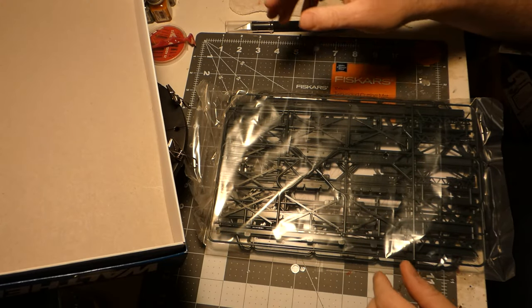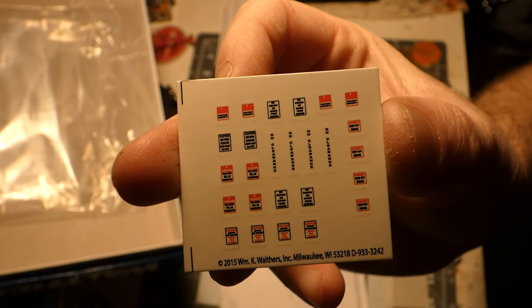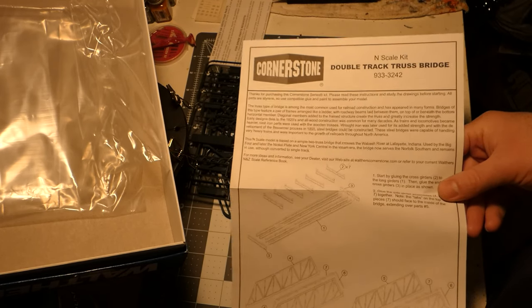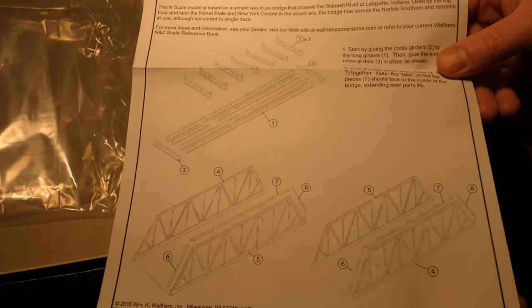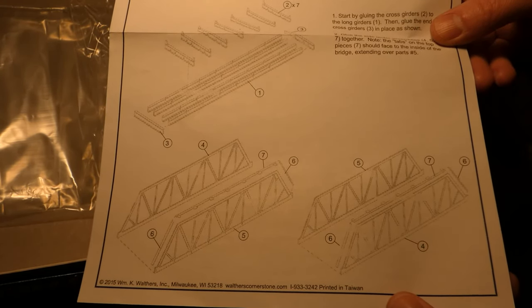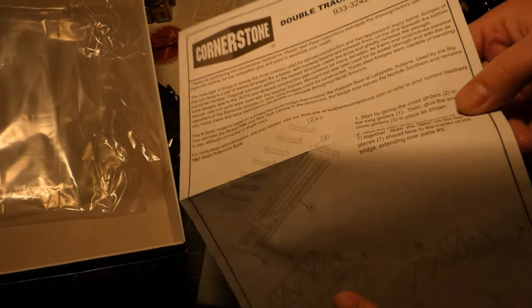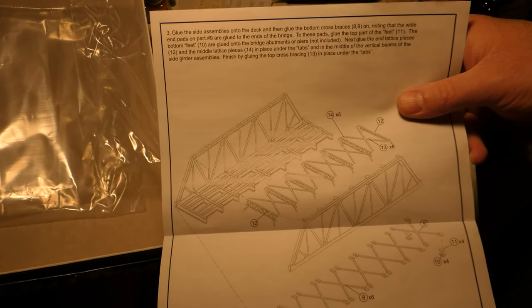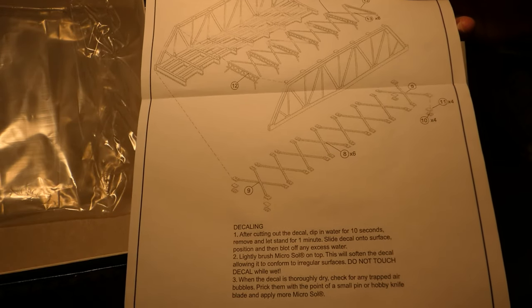We'll get it painted and on the layout. There are some various decals — warnings and whatnot — that we can stick on the side of the bridge. Here are the instructions; you can always pause and read those. The instructions make this seem pretty simple actually — there don't seem to be as many parts on the instructions as what's on the trees. There's also some stuff about decaling and not touching things until it all dries.